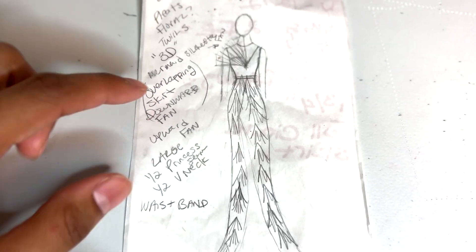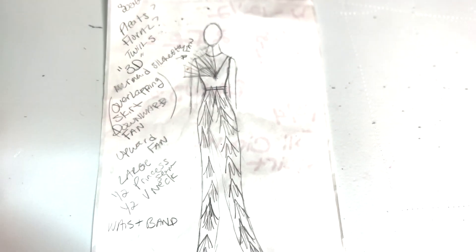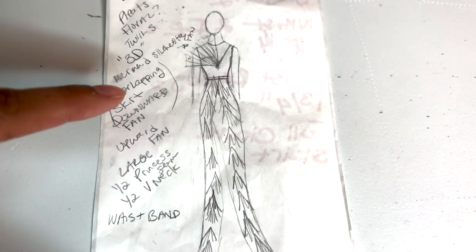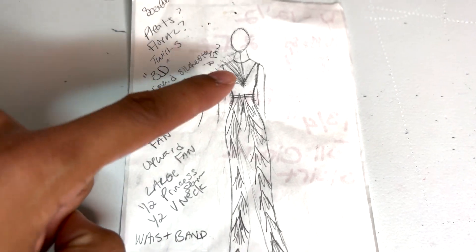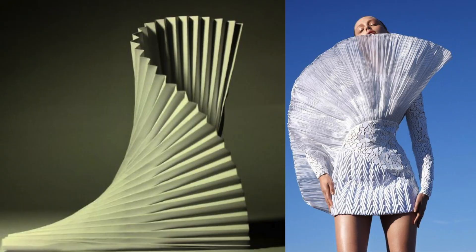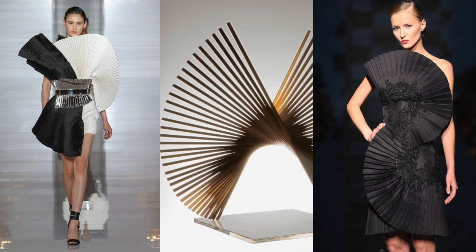What inspired this design was looking up different architectural shapes, designs, origami arts, and different gowns that had uniqueness — very fashion forward and daring. Here are some pictures from Pinterest to give you an idea of what I was looking at for inspiration for this design. So let's get started.